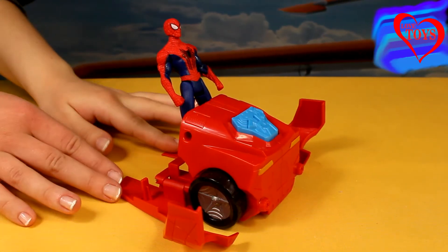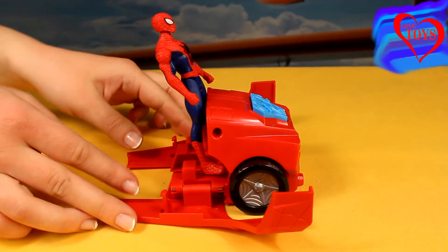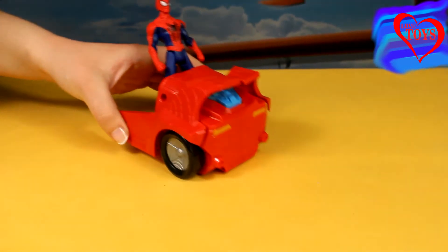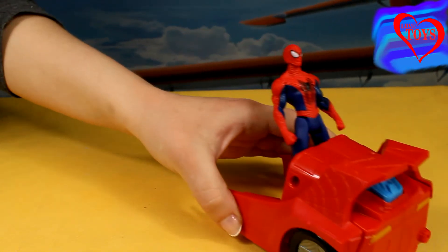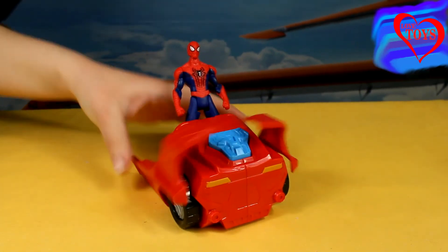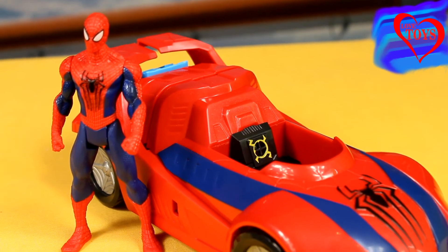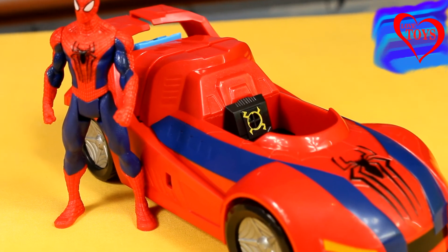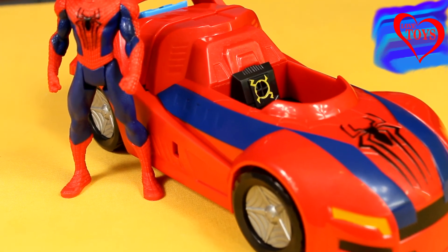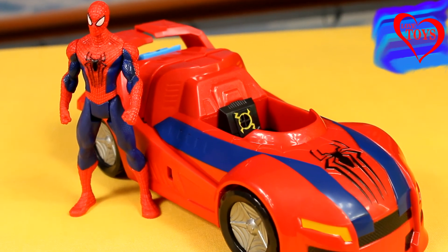We can also put our Spider-Man inside the other car, because here underneath his feet we've got a special cutout, and then we just have to put it all together, and he can start to ride by using his great chariot. This playset is really cool, because our car for Spider-Man can also work as a launcher, and thanks to that we can have two special vehicles for him, and that makes the fun really interesting.